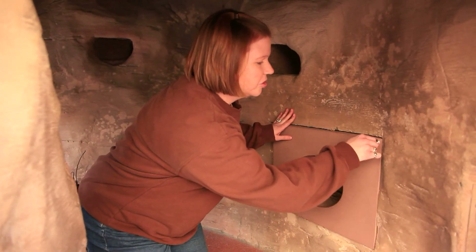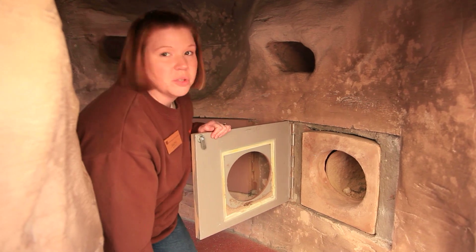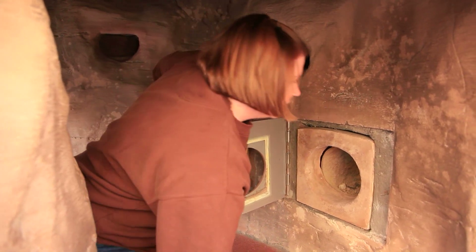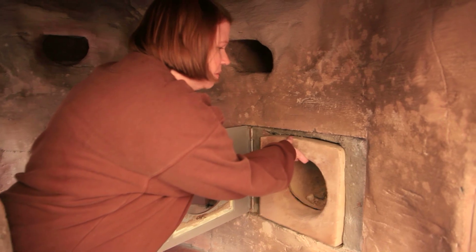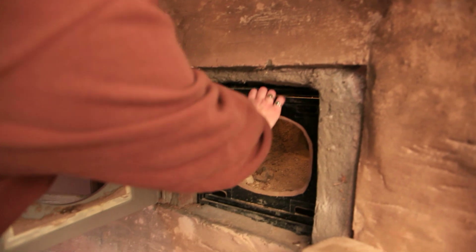We're going to check on our desert tortoises right now. They're in what we call their state of brumation, which is a reptile hibernation — basically synonymous with hibernation. They are down in their burrows for the winter.